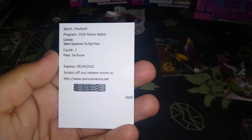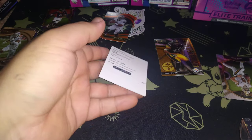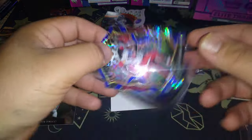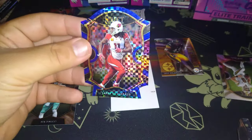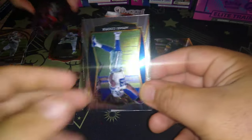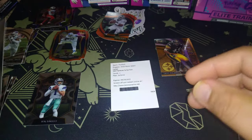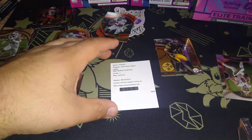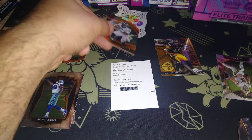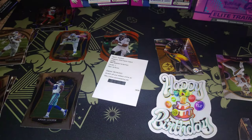Hell yeah, I got a Joe Burrow! No way! And then who's after that — Fitzpatrick, legend! Amari Cooper next — no way! And that's the cowboy you saw in the bag — Amari Cooper hit in the box! Last pack magic guys, look at that die cut, and that's how you get the last pack. Happy birthday to me! ROJ99 out.